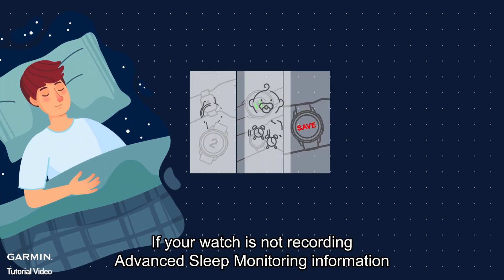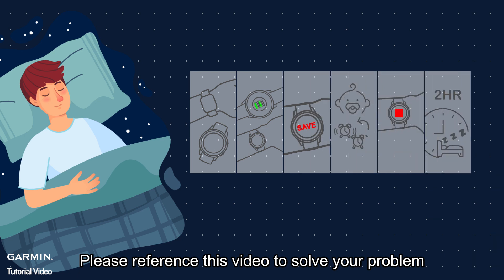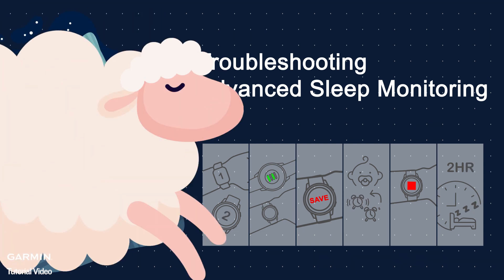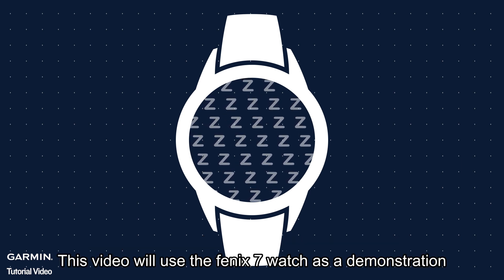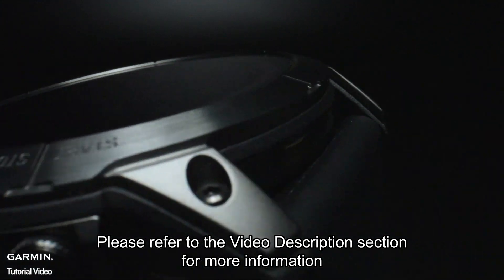If your watch is not recording advanced sleep monitoring information, please reference this video to solve your problem. First, ensure that your watch is compatible with advanced sleep monitoring. This video will use the Phoenix 7 watch as a demonstration. Please refer to the video description section for more information.